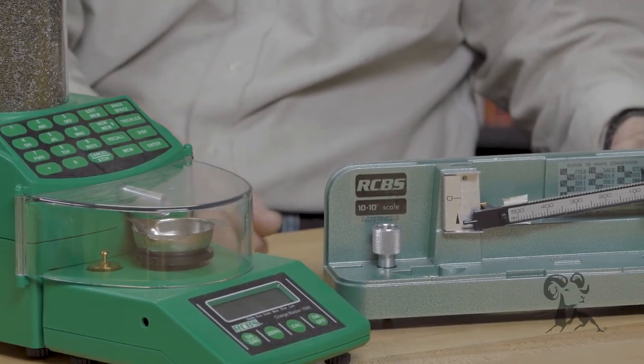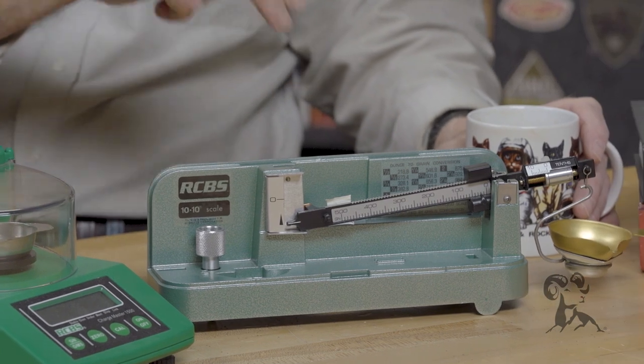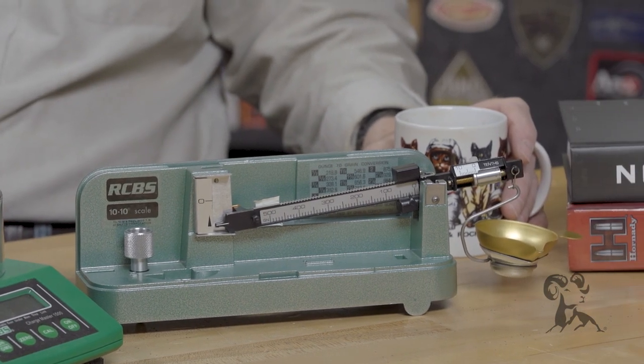So if you're reloading 38 special wad cutters, you've got to be in the neighborhood — you do your three grains of Unique or three grains of Bullseye. If you're shooting a max load of any kind, whether it be pistol or rifle, you should be weighing those. Pistols have lower pressure, so you get away with a little more — weigh every five or ten charges, whatever. Just be sure this thing hasn't gotten out of adjustment and is throwing more than it's supposed to.